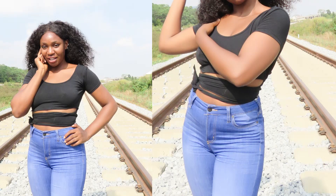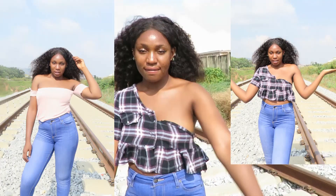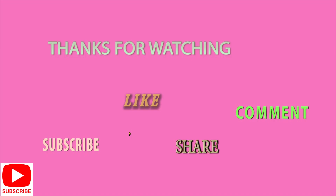Thank you guys for watching this video — I really appreciate it. For the newbies, thank you for sticking with me to the end. Don't forget to click the subscribe button, subscribe to my channel, and help me share this video on all social media platforms. Thank you very much — I'll see you in my next video, bye!